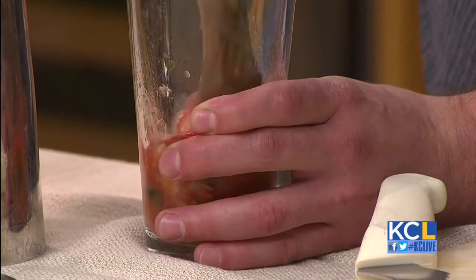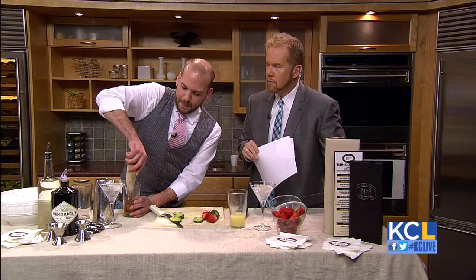Did you say this gin is cucumber-infused? It is. Can I make my own cucumber-infused gin at home if I wanted to? You can, simply by putting some sliced cucumber in with some gin. How long would the cucumber have to stay in there? Five days.